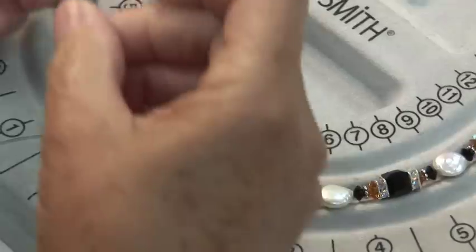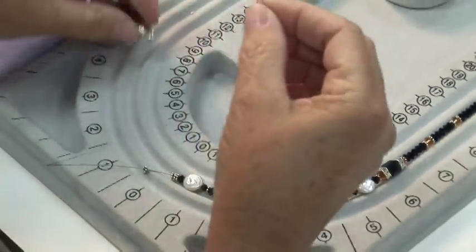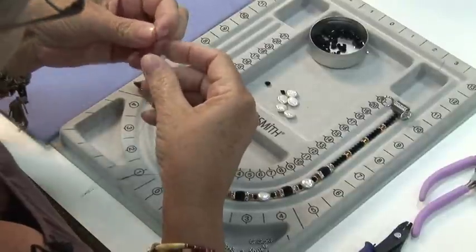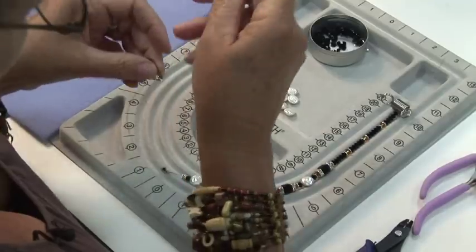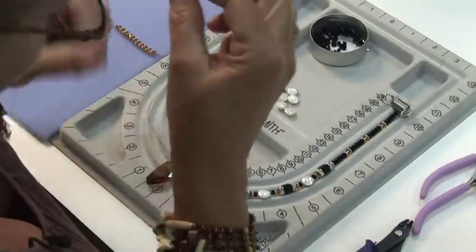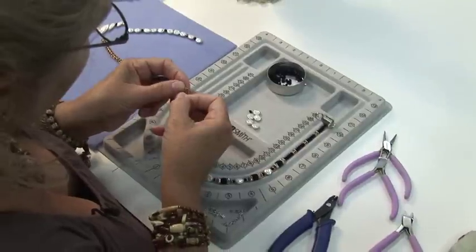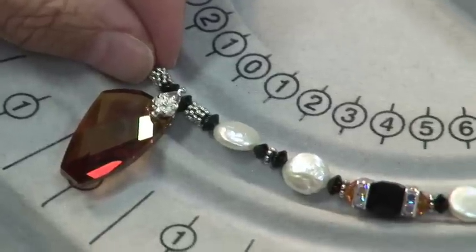I'm going to continue adding my beads until I hit my center, and then I'm going to put my pendant on and continue beading the other side. This way, by using a beadboard, I know that I'm centered, and I simply have to follow my pattern on the other side in order to complete my piece.